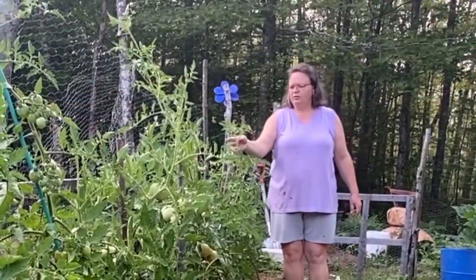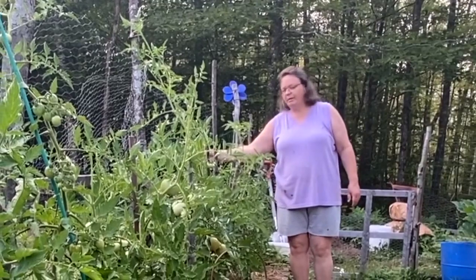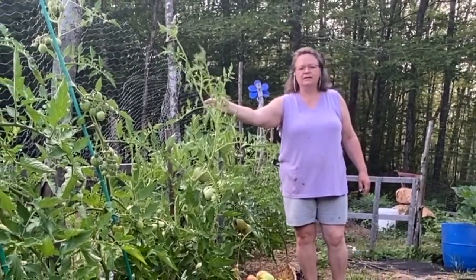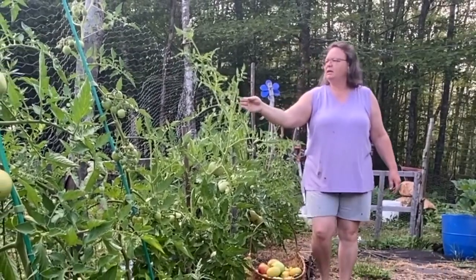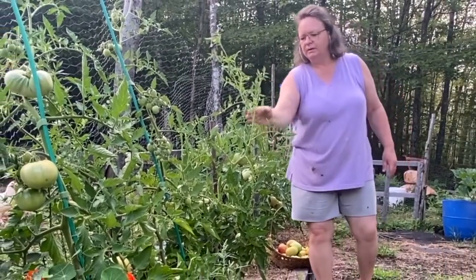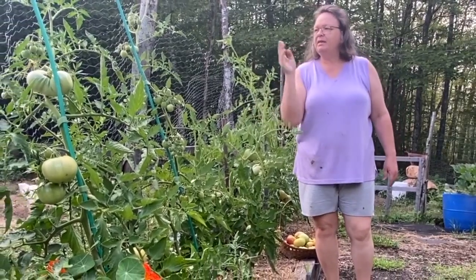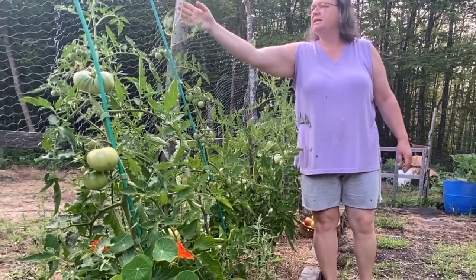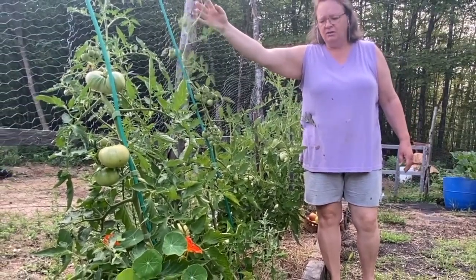One thing I do when I go through and check my plants is I tap my branches that have flowers on them — that helps pollinate them. I just walk down through and tap them, which shakes the flower around and gets it pollinated for you, just in case you don't have pollinators to do that.